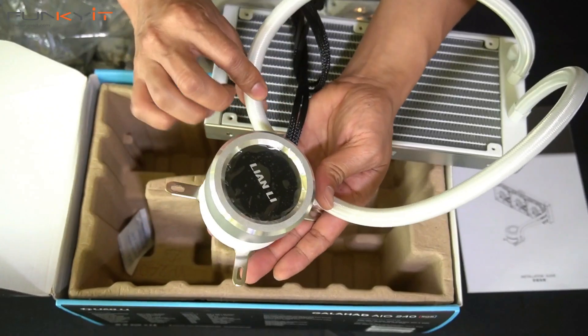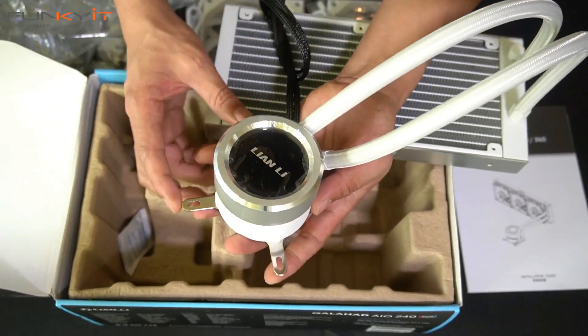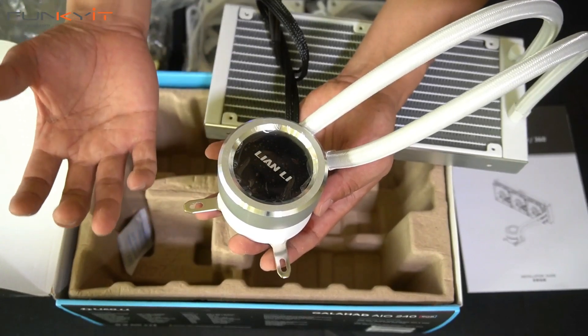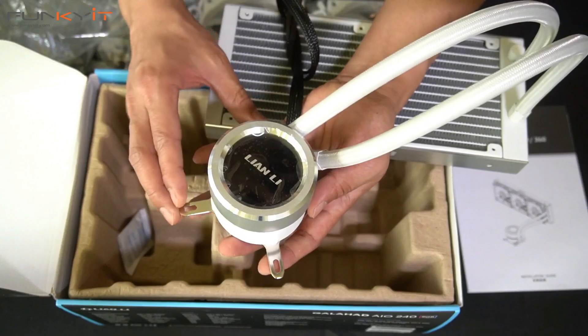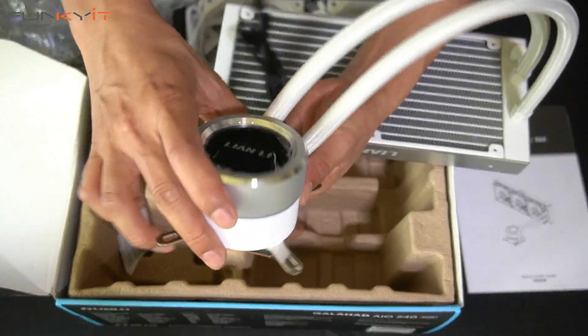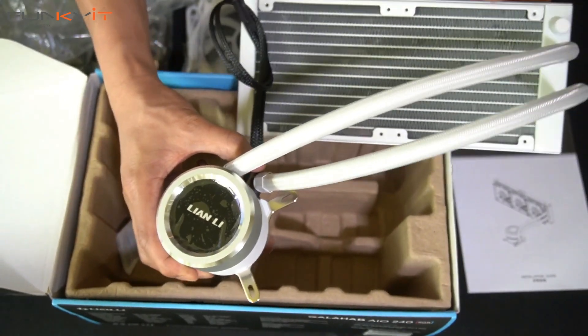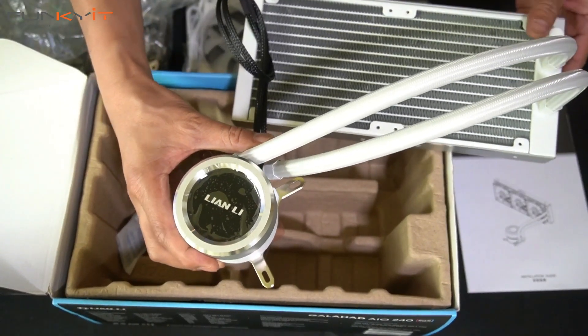Mounting is a little tricky with AIOs, but once you get the hang of it, it's fine. Just make sure you get the CPU bracket aligned and matching the holes. Let's mount this into our system and see how it looks.